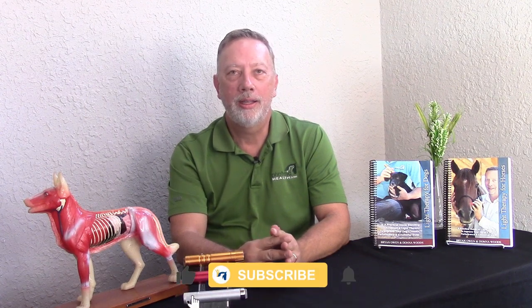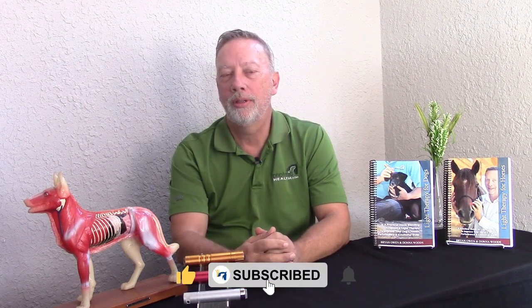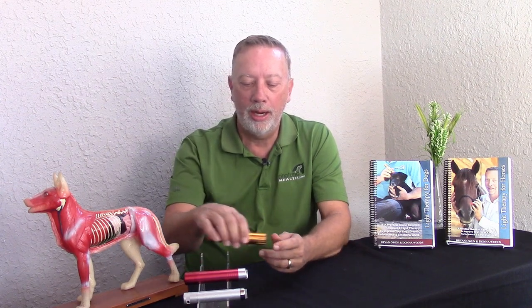One of the questions we get a lot is: what is two light technique and how do you use it? Two light technique is something that Don and I developed using multiple lights at one time. First of all, we can get jobs done faster because we can do two points at a time instead of just one, but it's also good for energy connection between lights.